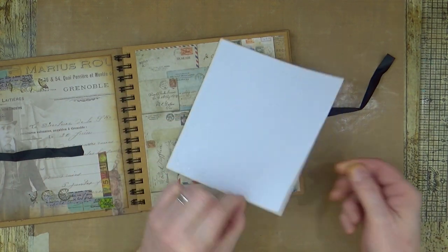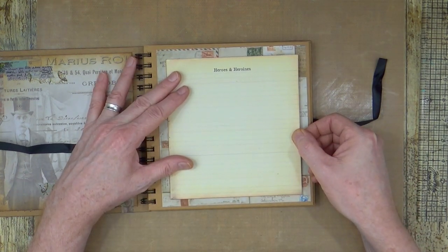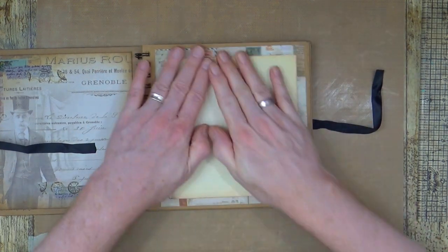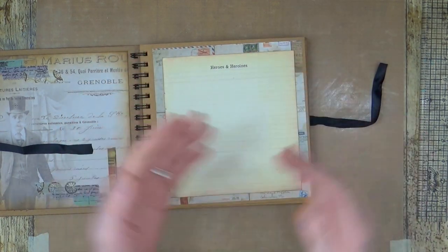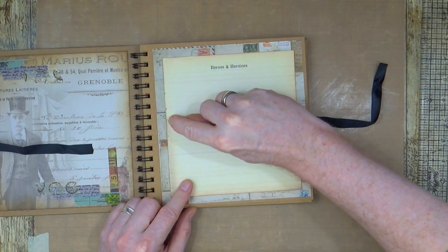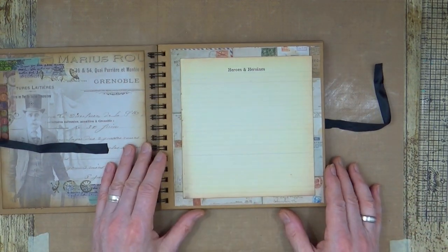I can flip that over and just add that - I've left a nice little border all the way around. I've used an image of an old lined piece of paper - a vintage piece of paper - and I've even left the bits where you can see the holes where it was stapled into the book. So that's going to be my index page.